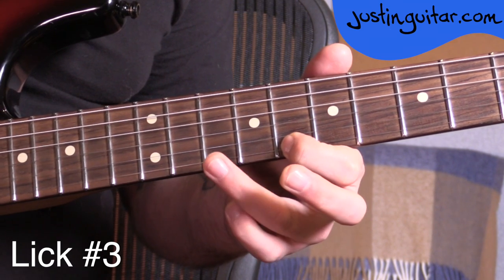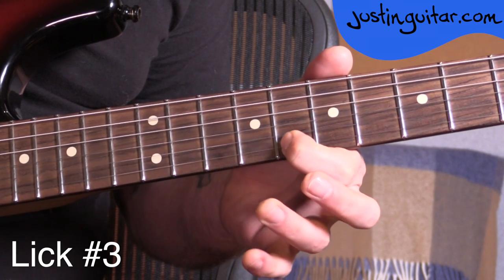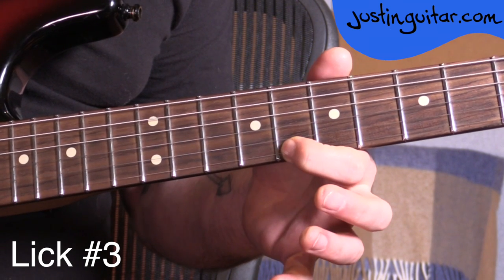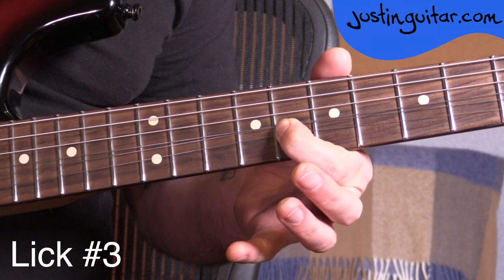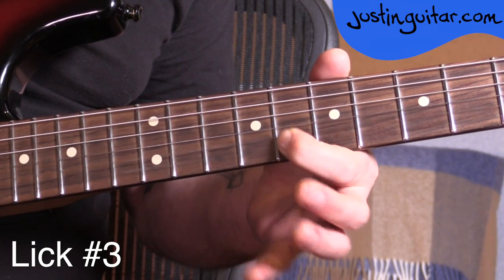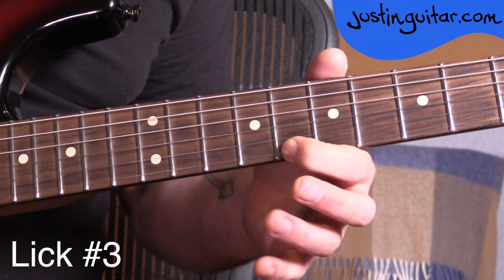Mute, relax. First finger in the eighth fret. Tenth fret on the thinnest string, flat. Roll onto the tenth fret on the second string. And finish with a little curl with the first finger on the eighth fret of the thinnest string. Normally you hold the note a bit longer, start the curl, and then make sure you mute while the curl is on — otherwise it makes it sound out of tune.